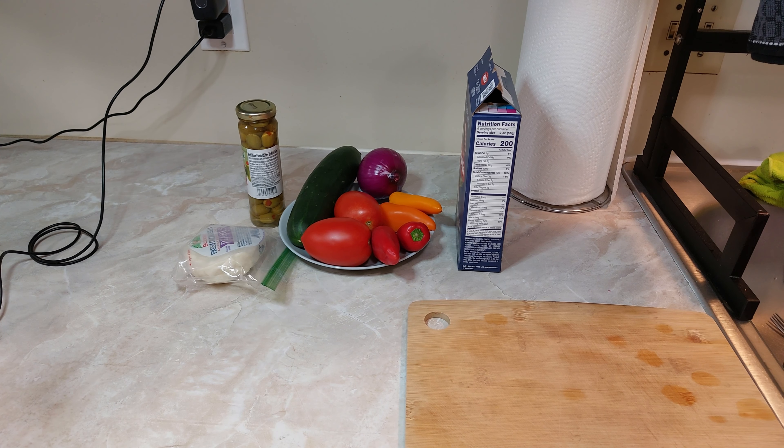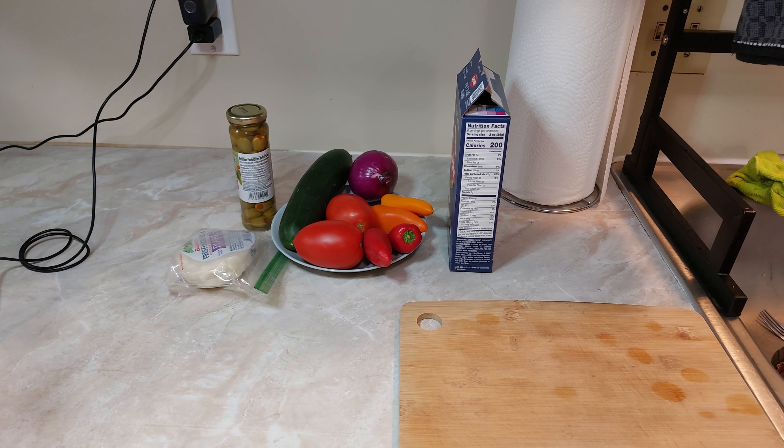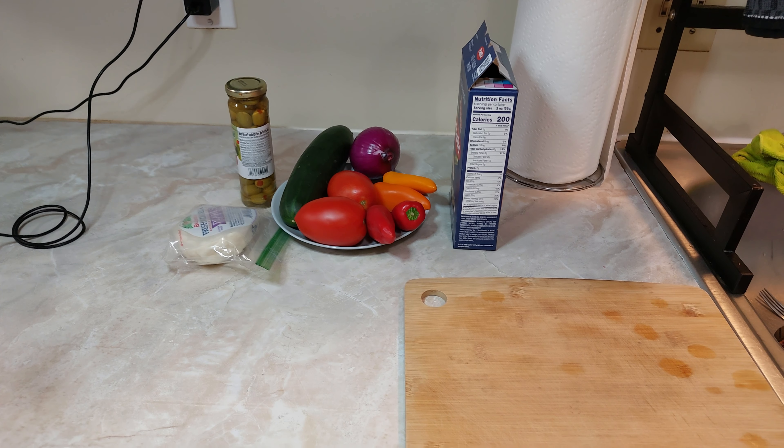Hola, muy buenas tardes tengan todos ustedes, bienvenidos al canal de Lauro y Familia Vlogs. El día de hoy les voy a preparar una receta realmente muy fácil y rápida.